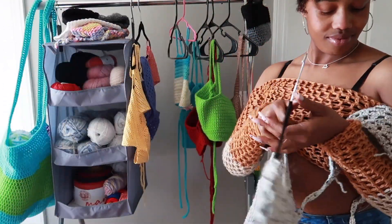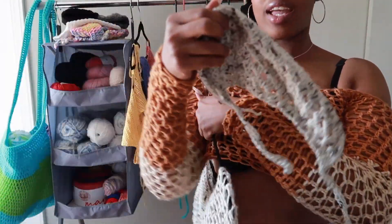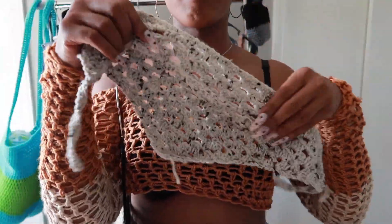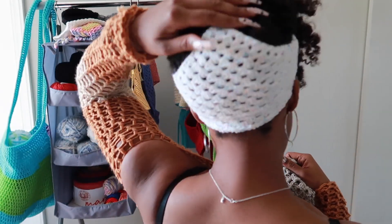I also made a matching bandana to go with it. I'm also wearing one of my bandanas now. This one is my favorite — I love the little pattern on it.